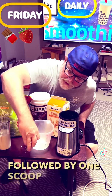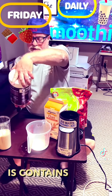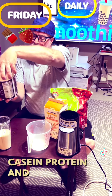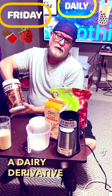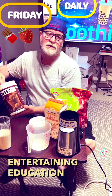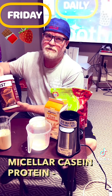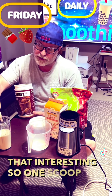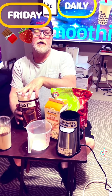Followed by one scoop of Quest protein powder. This contains casein protein and micellar milk protein isolate, so this is a dairy derivative. If you want some entertaining education, you can do a Google search for casein protein, how it's produced, and you might find that interesting. So one scoop of that.